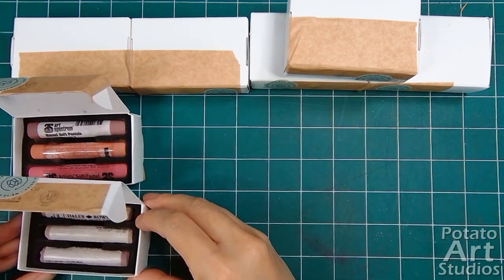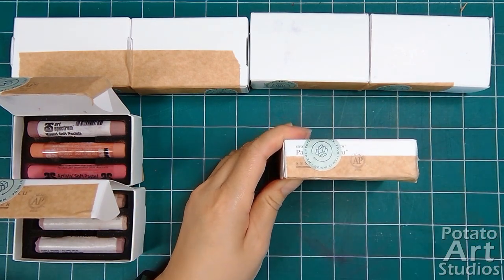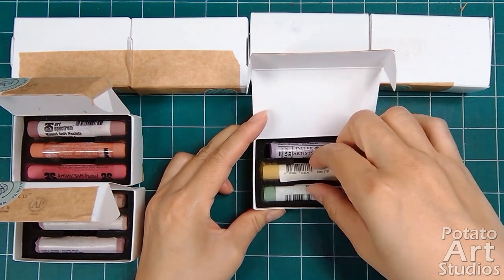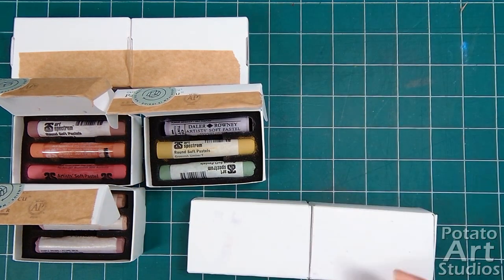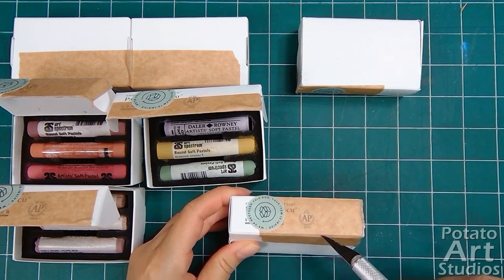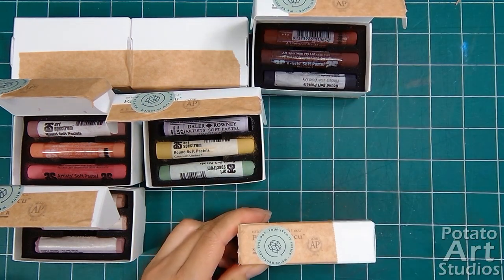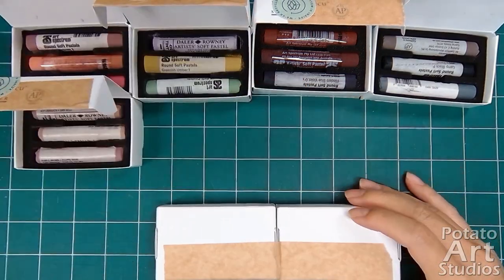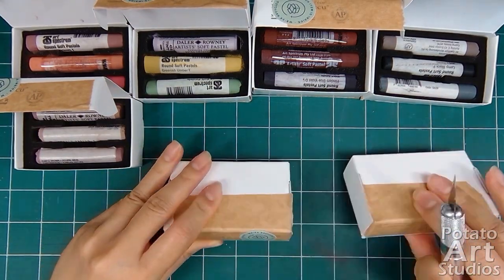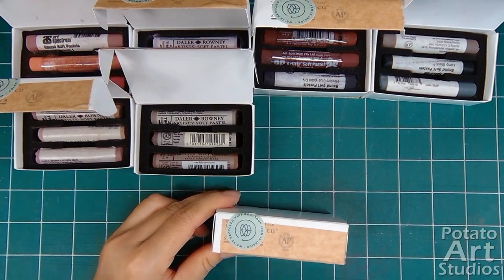Over the years, I've purchased a few generic assorted sets and a few curated sets from the brands Rembrandt, Sennelier, and Schmincke. At this point, I have a pretty good gauge of the gaps in my color range and an inventory of colors I already own. If you're new to any medium, I always recommend purchasing a small assorted set or a handful of individual colors before committing to making a larger purchase.